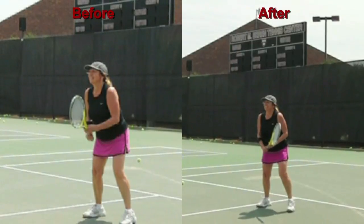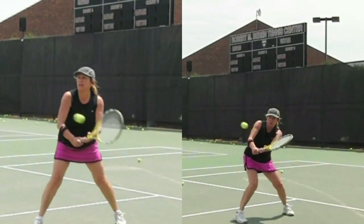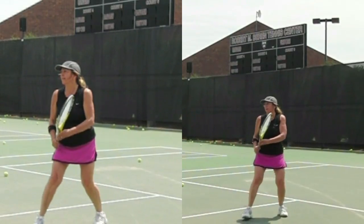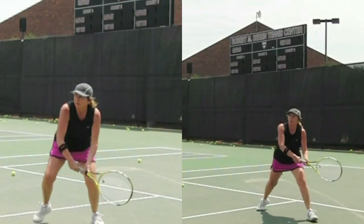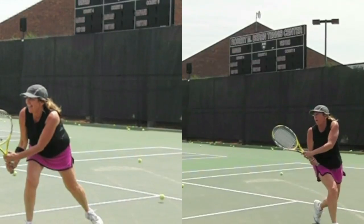Karen, here we see slow motion footage of your backhand volley before on the left and after on the right. You see the racket face is more level and it opens up right there at contact. You're driving a little better through that ball with a slightly more open racket face right there. That's much better on the right.